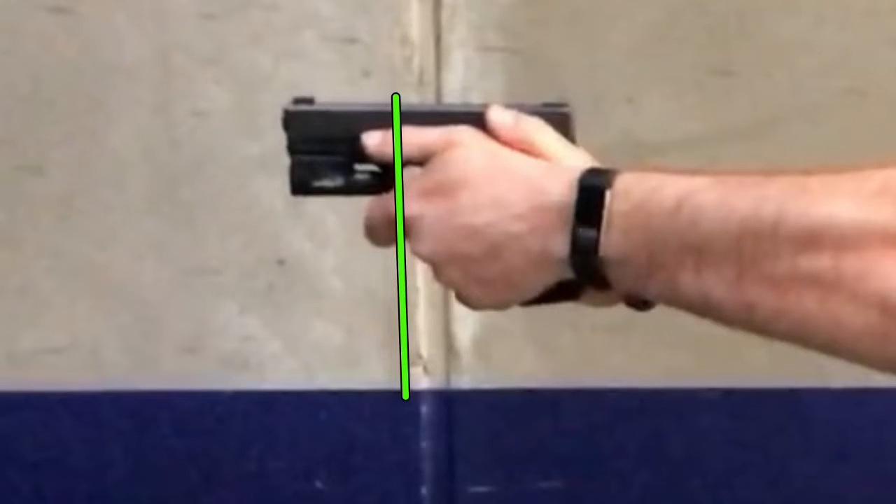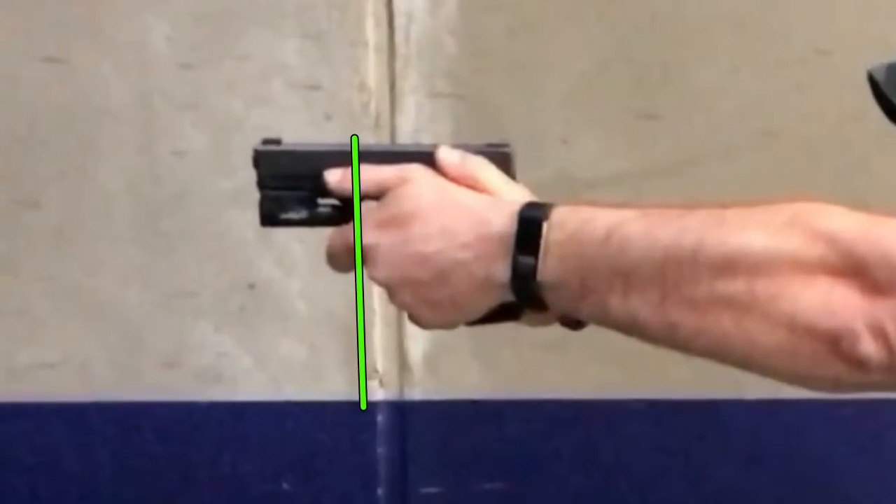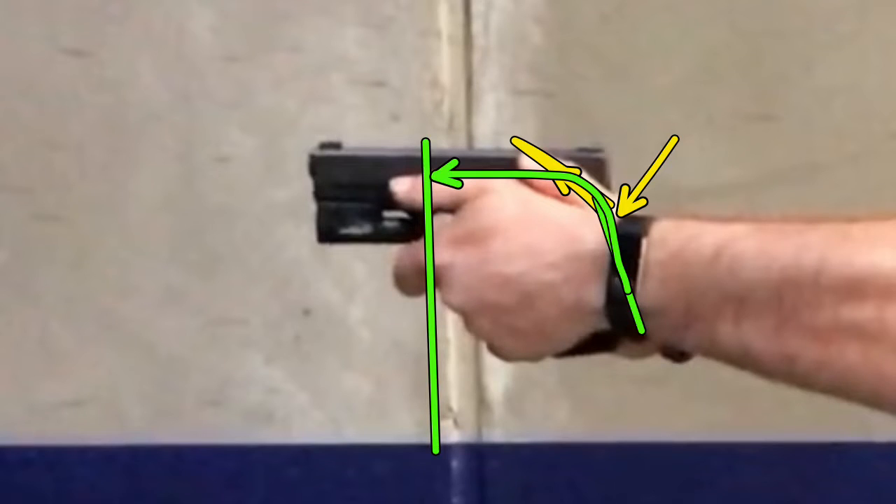So you've got to re-grip the gun. All that stems from the shoulders as well. This firing thumb is pushing from the base knuckle, so the hand can't get to where it needs to be. The backstrap's back here — where I want the hand is up and forward, but the thumb's there, it can't get there. So where it is, is where the thumb allows it to be.